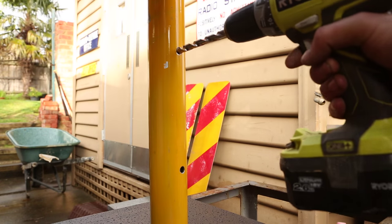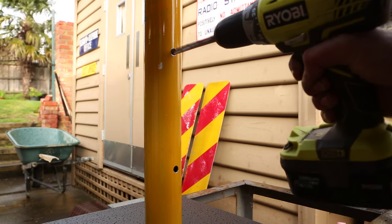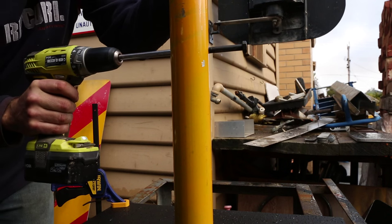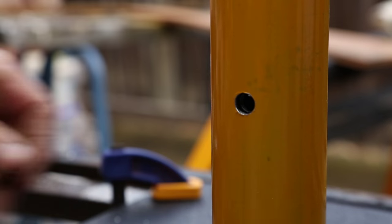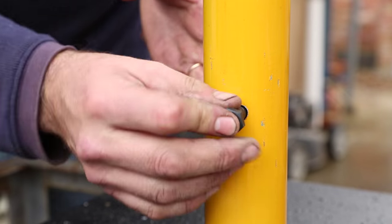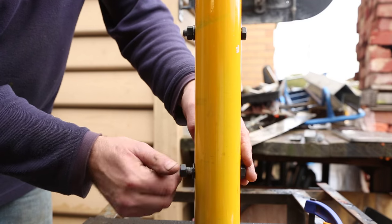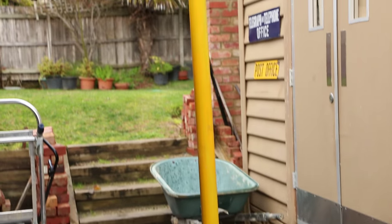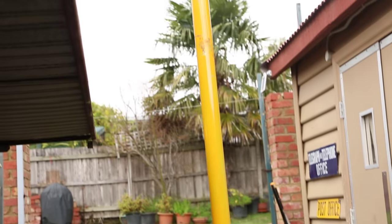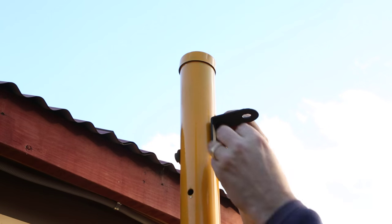The idea is that the traffic light is really easy to install but also safe and secure once it's in place. That meant drilling more holes through the base and through the pole, then using bolts to securely fasten everything. I'm planning to drill holes into the base plate itself and have that bolted down to the floor of the tech room it's going into. This project took quite a bit of time to get all the hardware together — I scurried around all sorts of places to find the bits I needed.